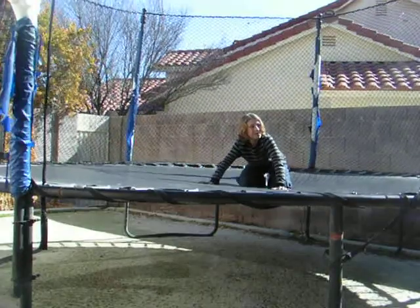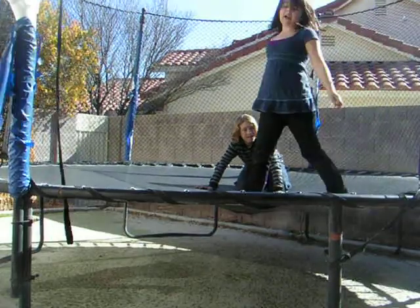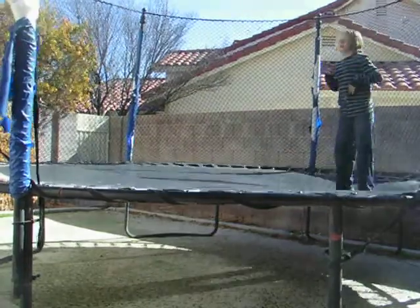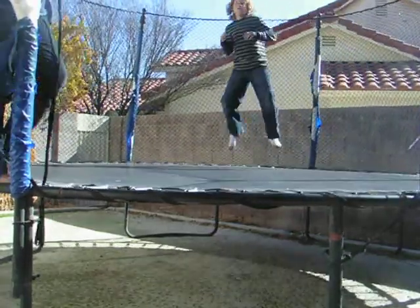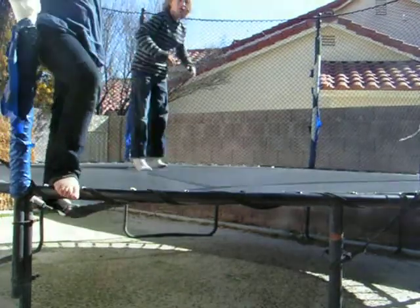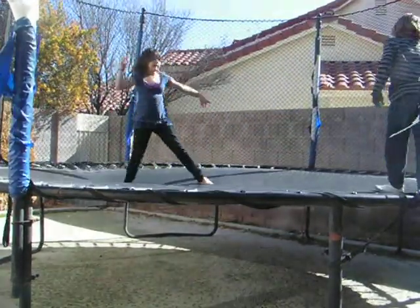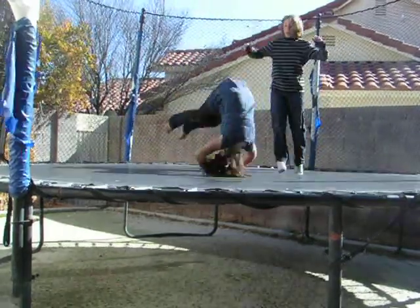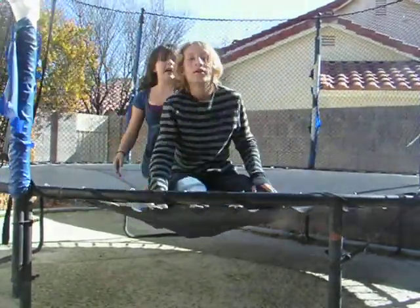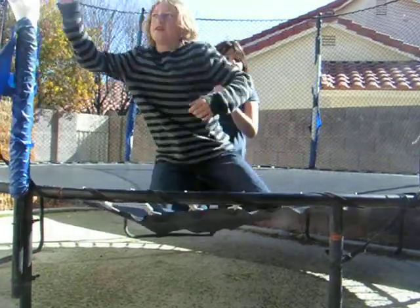I think Nick has one last trick to show us — he's going to try to do my signature flip. Oh yeah! Here we go. I don't think that was right. Now let's show them how it's done. That's all we have for today, and we will have another episode soon of trampoline flips. Thanks for watching!